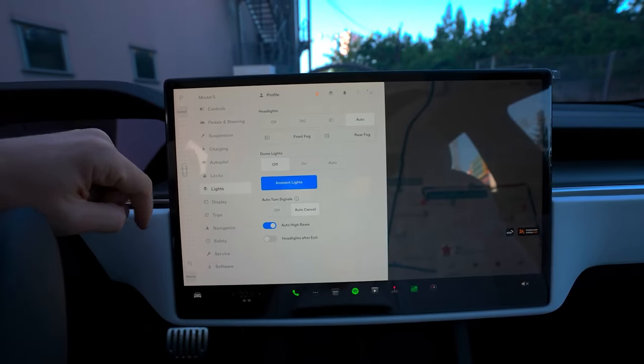If you prefer, you have the option to pair key fobs for using as alternatives to phone key. As with phone key, when a key fob is on you, your car will automatically unlock as you approach it. Power on for driving when you press the brake pedal and lock as you walk away. If you choose to use a fob, you'll just keep it in your purse or pocket most of the time.